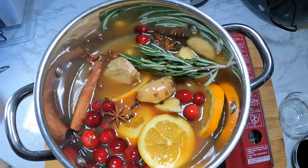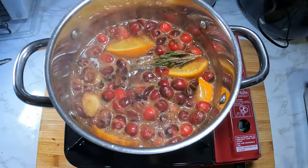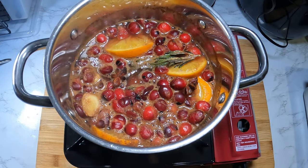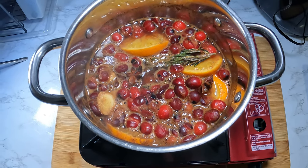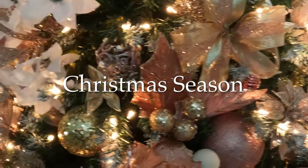Let it simmer, and you can add water or apple cider as needed. Believe me, this will bring a tremendous and great scent through your home — it'll remind you of the holidays and the Christmas season.